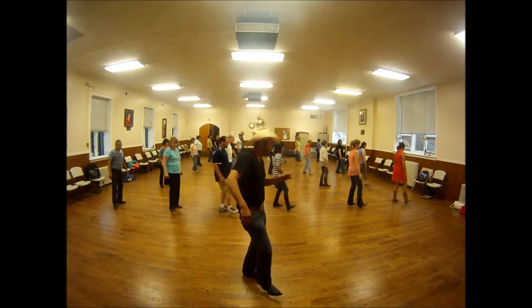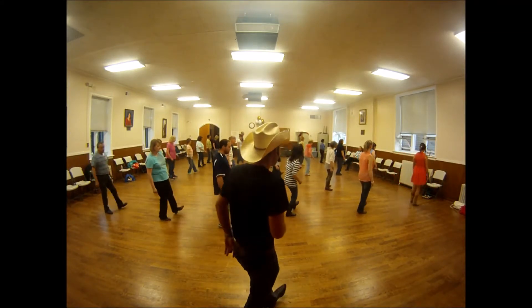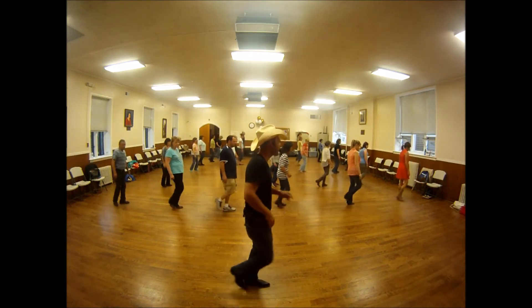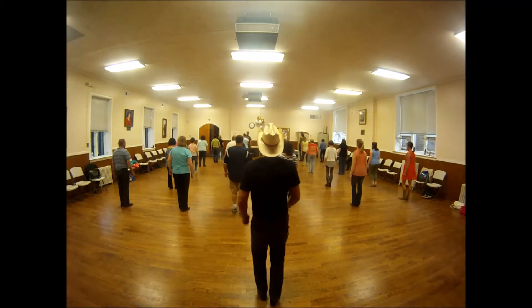Two heels. One, two, three, four, five, six, seven, eight. Yoga toes, three, four, step forward, pivot. Two stops and walk.